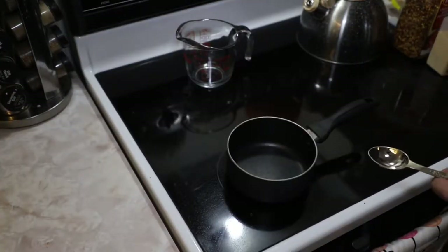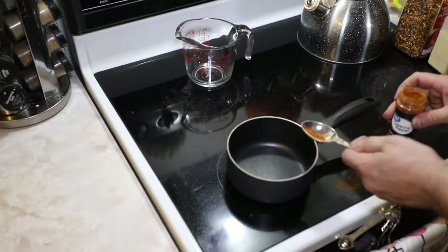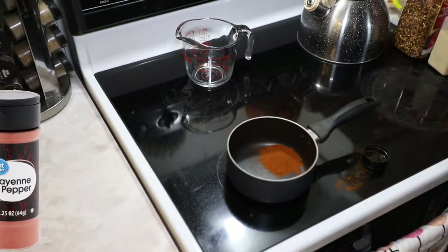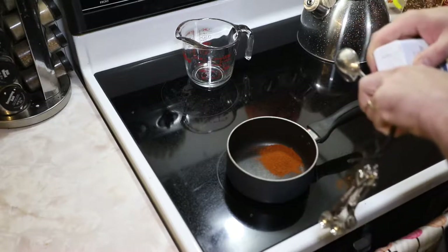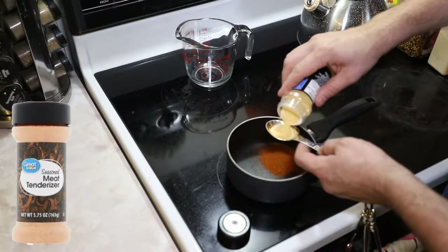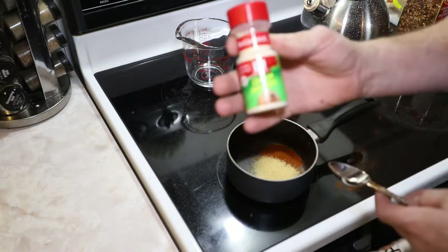Step one, you're gonna get your tablespoon. It's a pretty simple recipe — a tablespoon of all these ingredients. We've got cayenne pepper. We've got meat tenderizer. None of this is exact science, it's pretty easy and pretty simple.